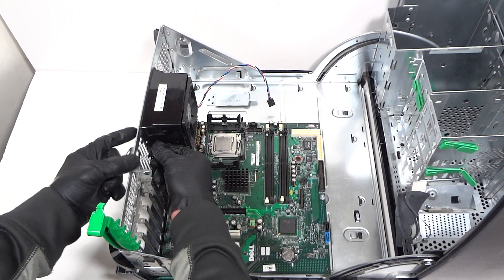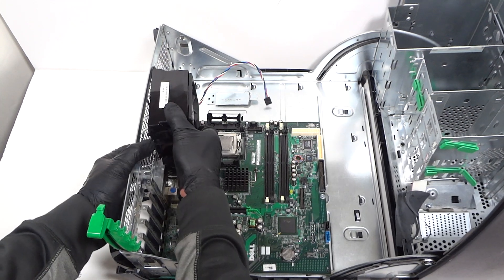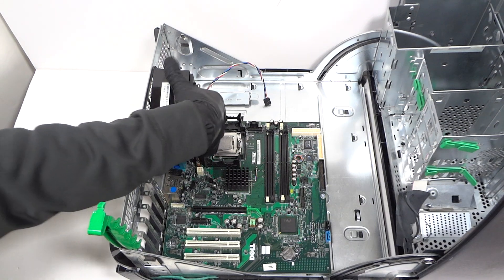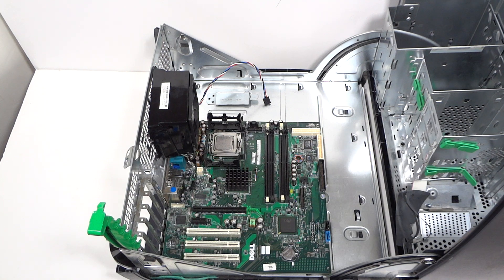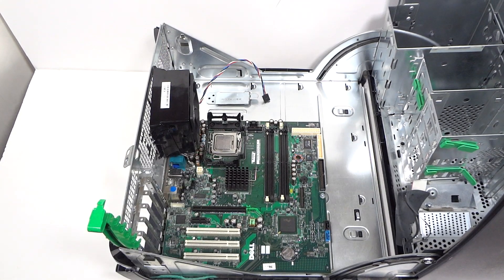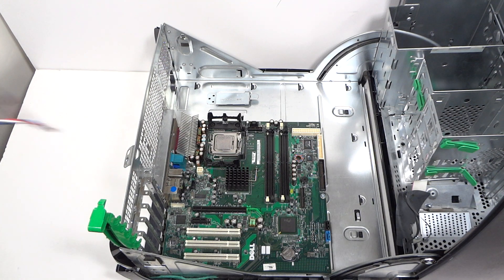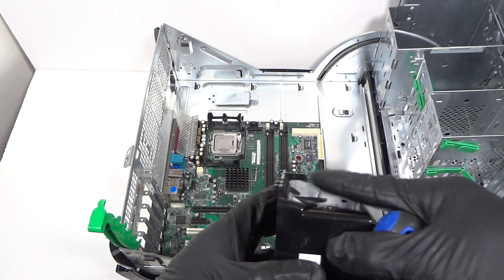We're going to remove the fan with the shroud. Just press this clip and it comes right out. This should slide straight out but I have to take a flat head screwdriver. There's another clip here at the top you have to press it up. There's one on the bottom and one on the top you have to press before you remove it.